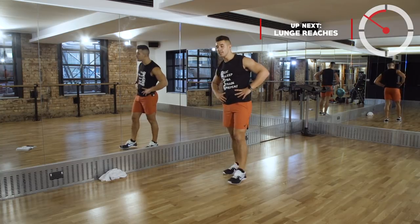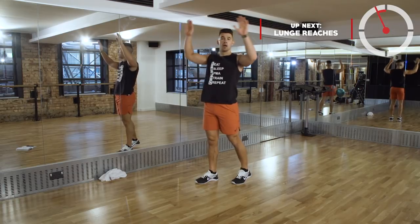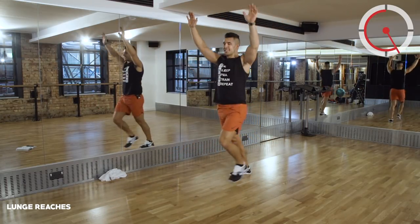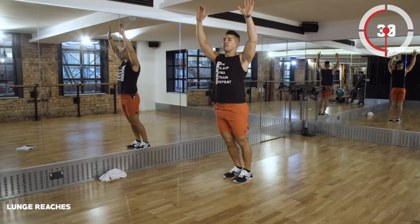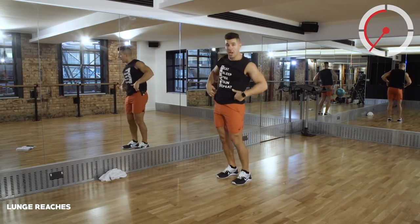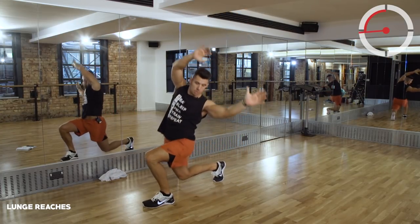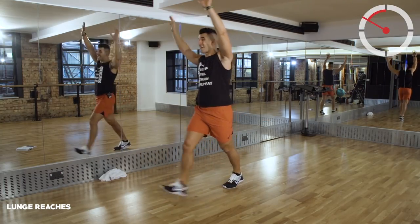Walk out to those lunge reaches. Alternating the lunge, really getting that arm swinging - hands up! Tapping that knee to the floor every single time, getting it down, keeping those arms up. Remember what I said - let your hips move naturally, they want to do that movement, so let them push out. About 10 seconds remaining.